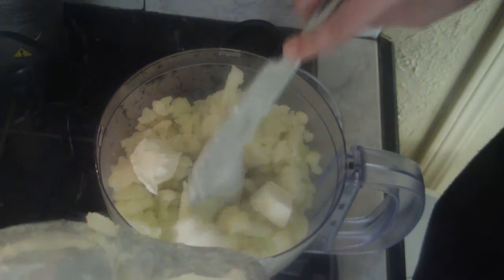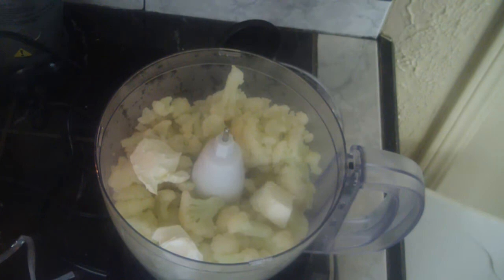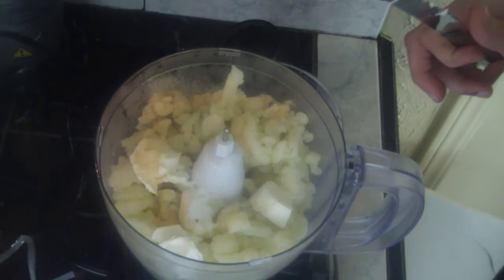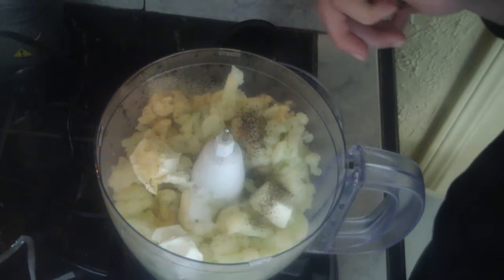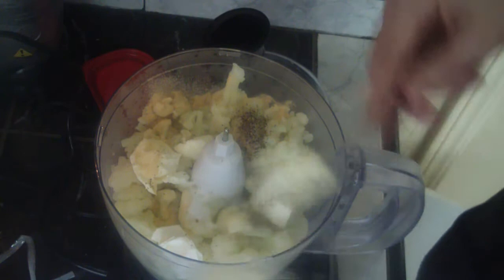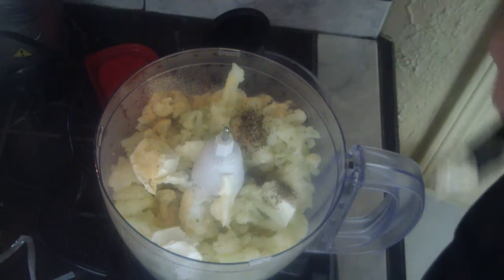And then we're going to do a teaspoon of garlic powder — I think that'll have a nice little flavor. Half a teaspoon of salt and about a quarter of a teaspoon of black pepper. Then we're just going to put in a wee little bit of butter just so it's a little creamy. Good enough — get in there, butter.